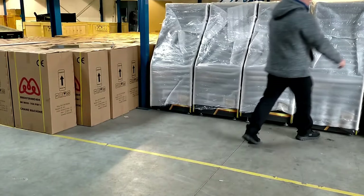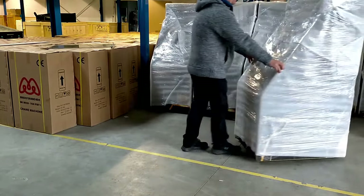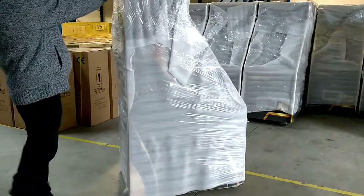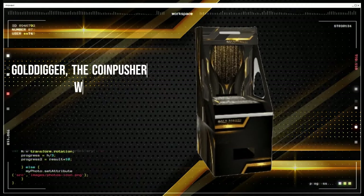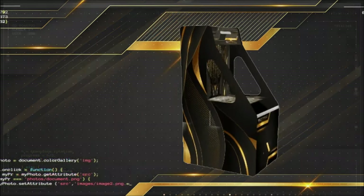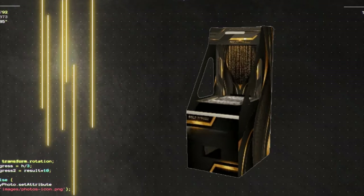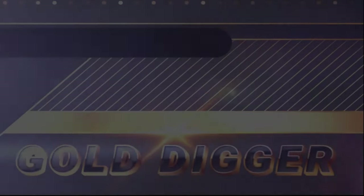Today we are visiting the Made for Arcade warehouse in the south of the Netherlands, just five minutes north of the Belgium border. While Pete is unpacking one of our Gold Digger coin pusher machines, let me tell you a little bit more about Gold Digger. Gold Digger the coin pusher was fully designed by the Made for Arcade team in the Netherlands. Made for Arcade has the worldwide brand rights and this machine is only available through the official Made for Arcade channels. Gold Digger is registered in Europe, Canada, and the United States.